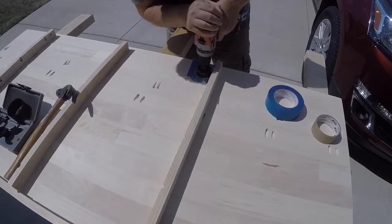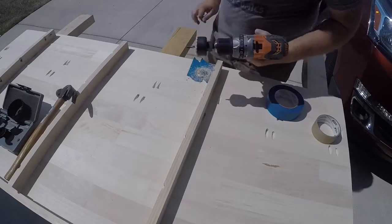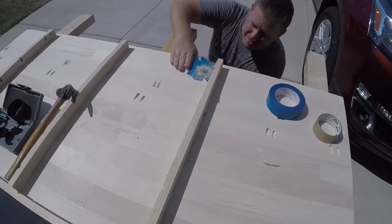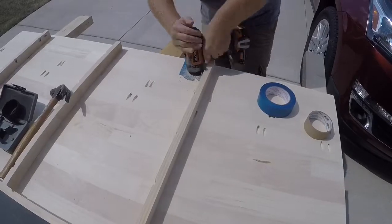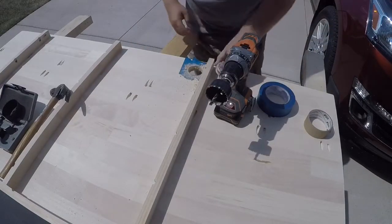Now we just drill the hole. I like to drill partway through from the top, then come up from the bottom through the pilot hole and drill partway through from the bottom to reduce tear-out. Then come back to the top and cut the rest of the way through. Keep even pressure so we don't burn the tool or the wood. Once you're all done, you should have a little cookie.